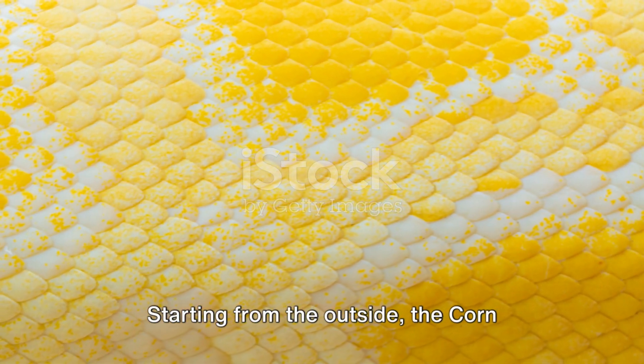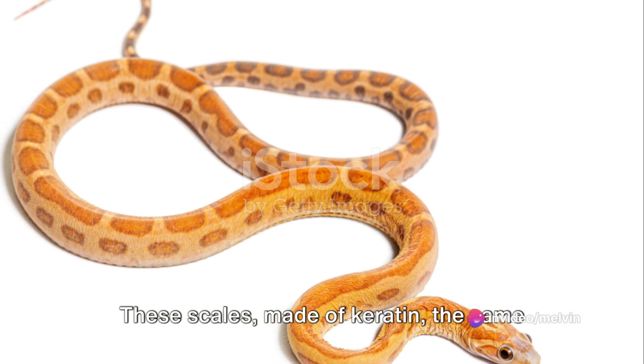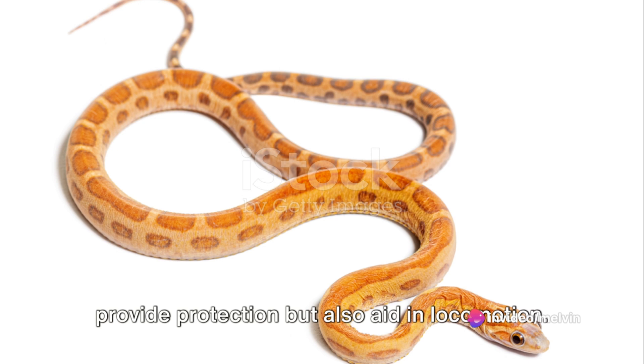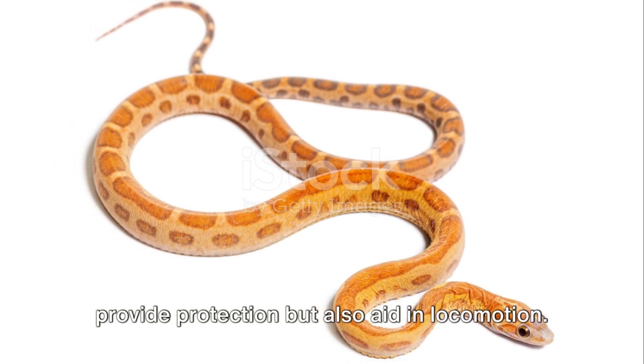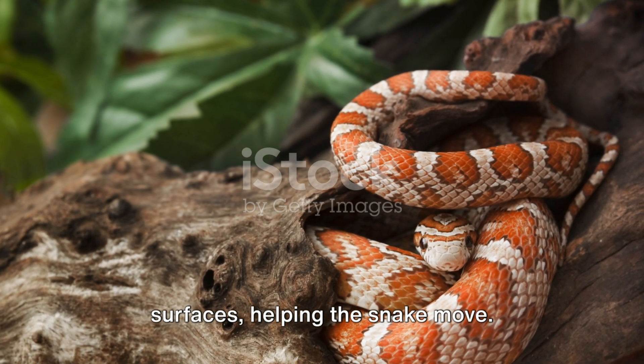Starting from the outside, the corn snake's body is covered in scales. These scales, made of keratin — the same protein in our fingernails — not only provide protection but also aid in locomotion. Each scale has a ridge that catches on surfaces, helping the snake move.